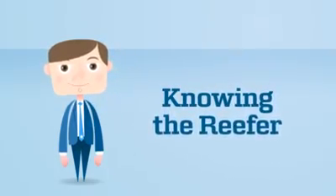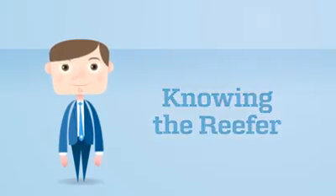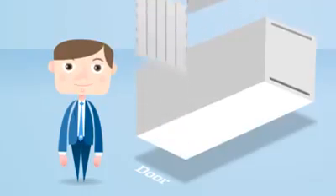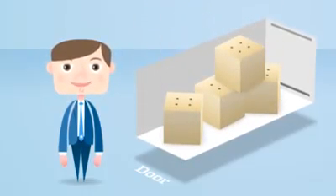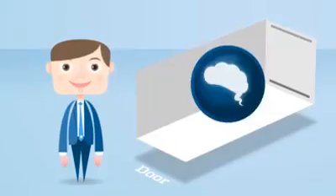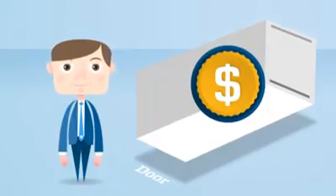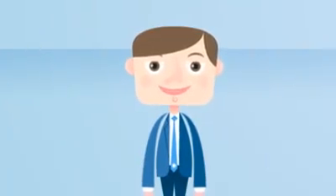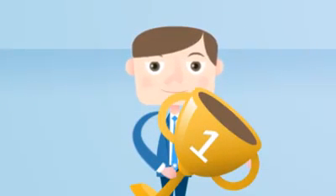Hi, I'm Captain Kuhl, Maersk Line's reefer specialist. During the next few minutes, I will take you through the key features and functionalities of a reefer container and the most common mistakes which are made when working with it. Before we begin, let me just explain why reefer knowledge is valuable knowledge. The reefer business is one of the fastest growing areas in the shipping industry and Maersk Line is currently the market leader — and it's a $4 billion business, so you can imagine that it's an important area for us and our customers. So let's get on with it.